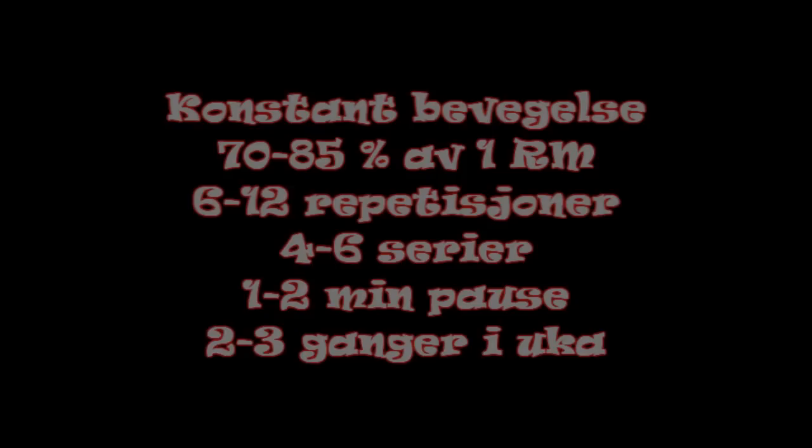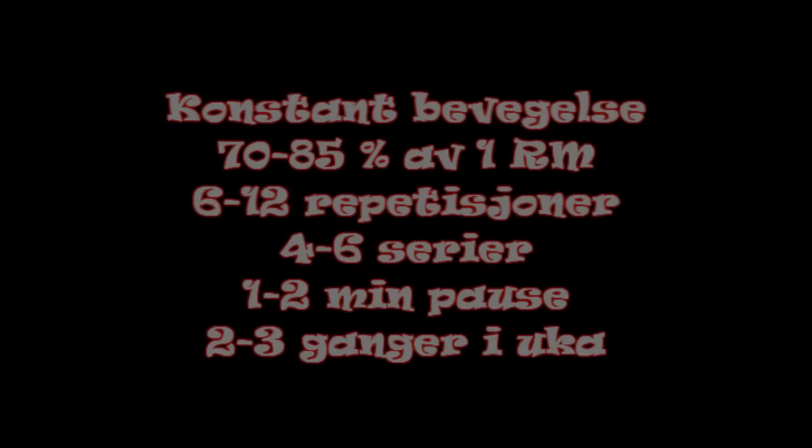Det skal være 6–12 repetisjoner, 4–6 serier, 1–2 minutter pause. Du kan trene dette 2–3 ganger i uka.